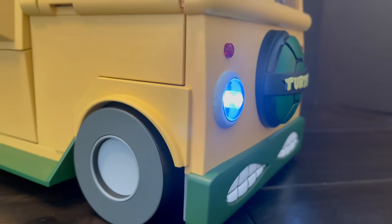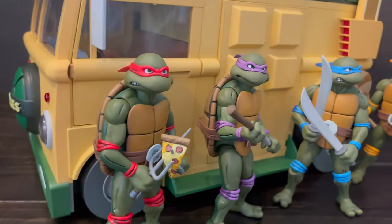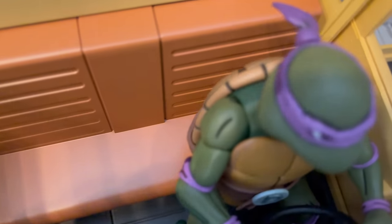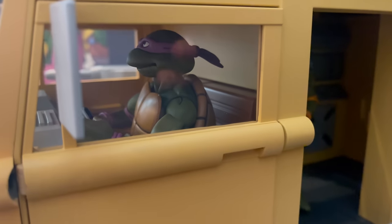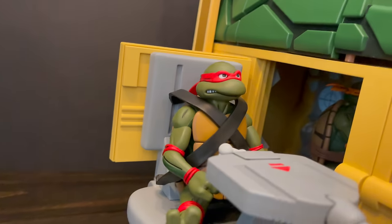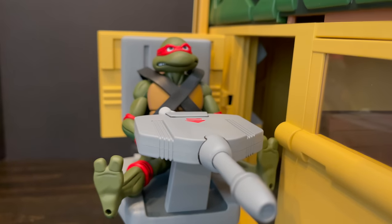If you've been collecting all the cartoon TMNT thus far, this is quite a centerpiece for your collection. The turtles look great: you can have Leonardo up on top leading the charge off to battle Krang and Shredder; Donatello doing the driving — he's always the tech guy, just the best all-around; Michelangelo stands perfectly inside holding onto the bars of the panel; and Raphael on the blaster cannon — the seat belt doesn't want to hook in easily, so let me know if you got yours to work.